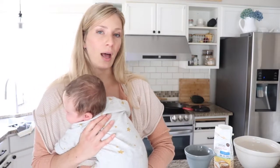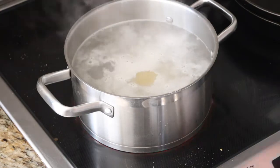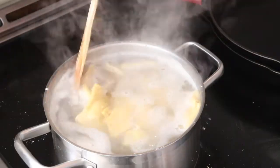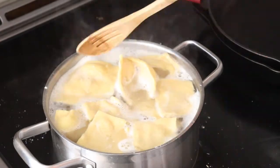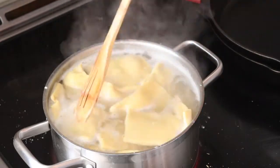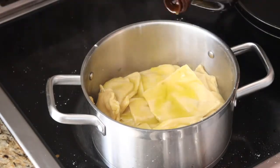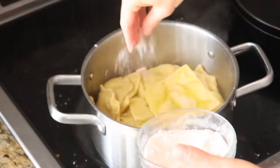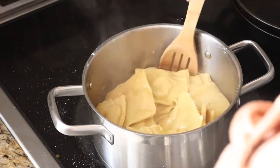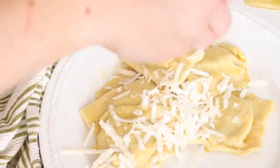Now for the easy part — heat up some water on the stove and bring it to a boil with some salt. Place the ravioli squares into the boiling water for about three minutes or until they are floating on top of the water. Strain the ravioli and drizzle with olive oil and salt. Serve with freshly grated Parmesan cheese and enjoy.